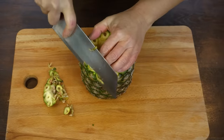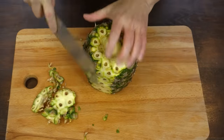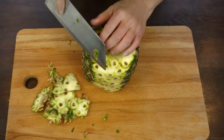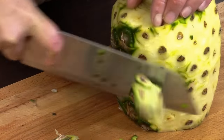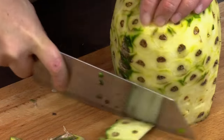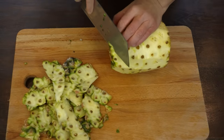I thinly cut the skin from top to bottom, always wasting as little as possible. I remove the last green skin left.